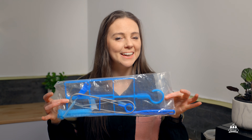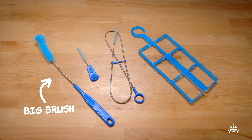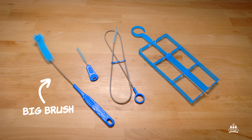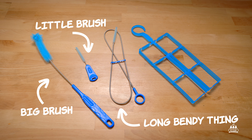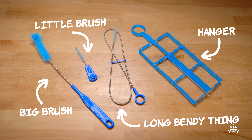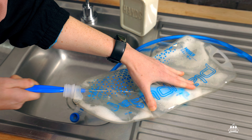You can get these bladder cleaning kits for under $15 — it will make your life easier. It comes with a long-handled brush to help you get all up in there, a small brush for cleaning the mouthpiece, a long bendy thing to clean inside your hose, and a little hanger to help with drying. So I'm going to drain most of the water and start scrubbing. It's a bit like flossing, but for your hiking gear.